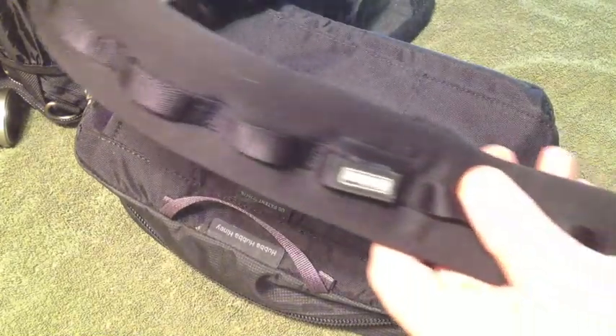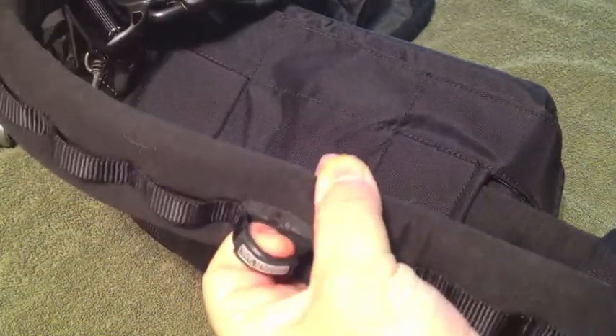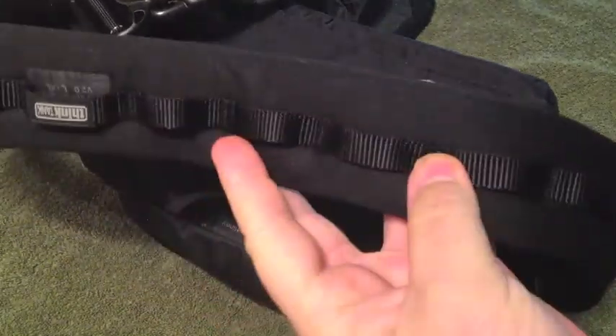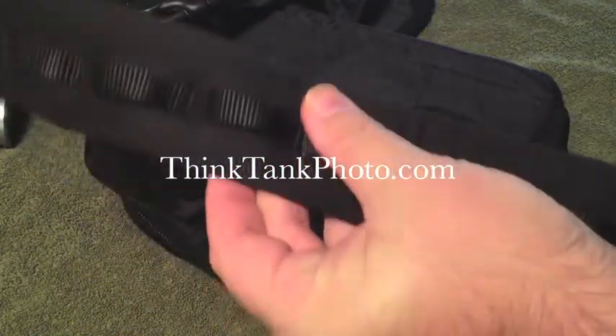The belt comes off — it just velcros in place — and it has little loops on the outside where you can hang things such as your flashes, snap your keys, or anything you'd want. There's a loop about every three or four inches.